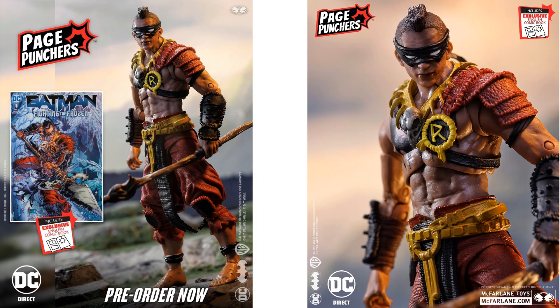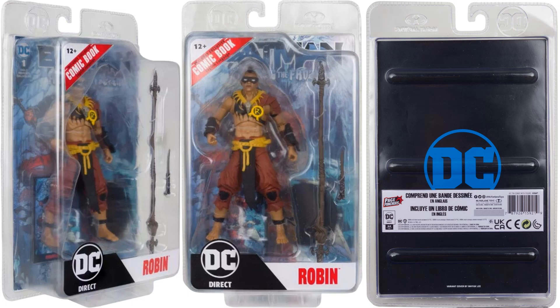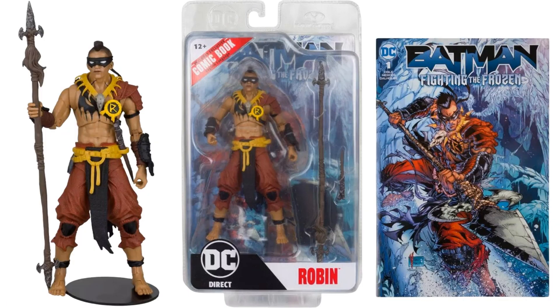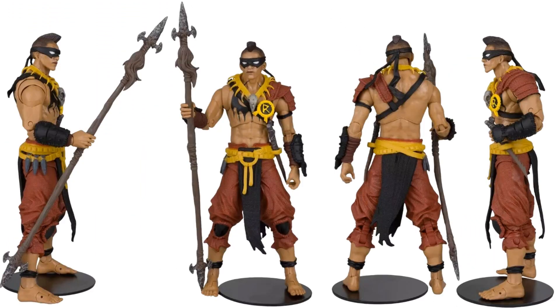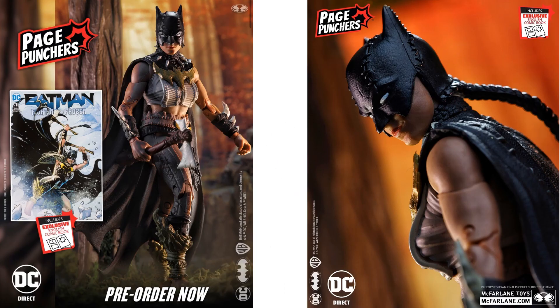You have Robin here as well with the mohawk — packaging shown from all angles. He's got a double-sided spear and a knife in his belt. His cover is shown, with the same comic inside. You can see the car at the base for him too — orange baggy pants, barefoot, with a symbol on his chest, a Robin symbol I think, though it's hard to tell.